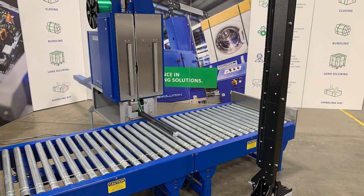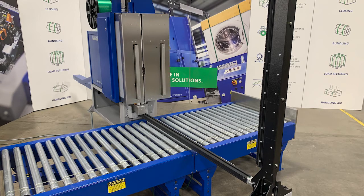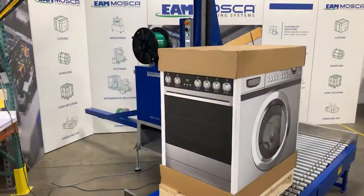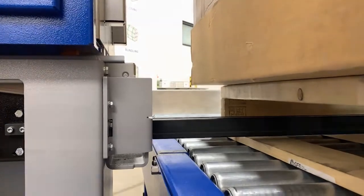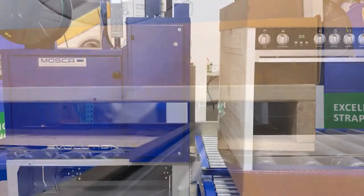Boxes, products on trays, or palletized loads can be strapped with the underfeed track or through the pallet void. The sealing head indexes to the load to ensure a tight strap on different product widths. Strapping through the void connects the product to the pallet and prevents strap damage by forklift truck or as a result of rough loading conditions.